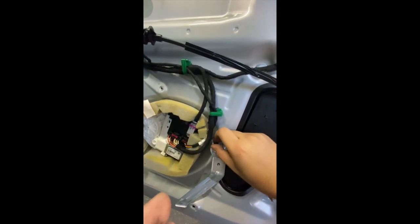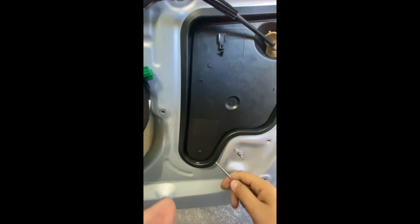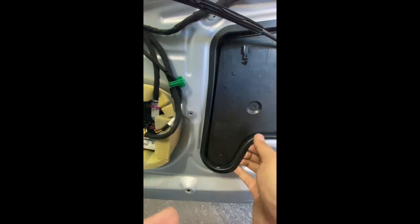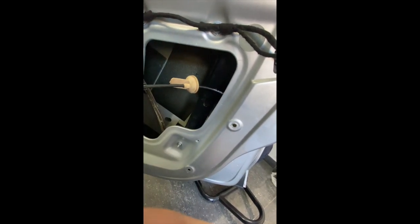Your next step is to grab a flathead screwdriver and pry this cover open. I've already done it a little bit for the purpose of this video, but essentially you're going to get the screwdriver in and lift this cover out. It's a bit of a difficult cover to remove but it does come out. Once you have it out, just push this rubber grommet in and the cover should be out.